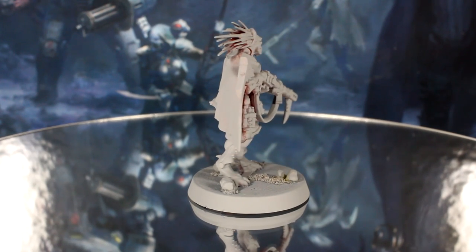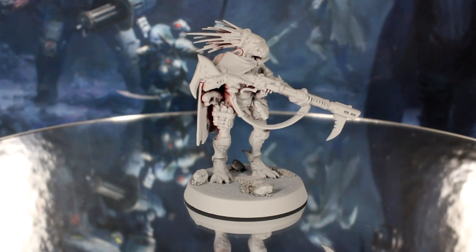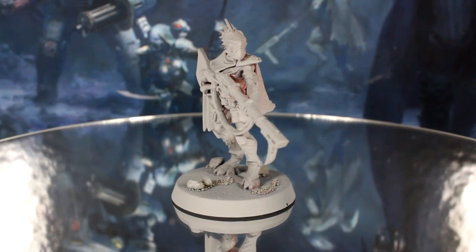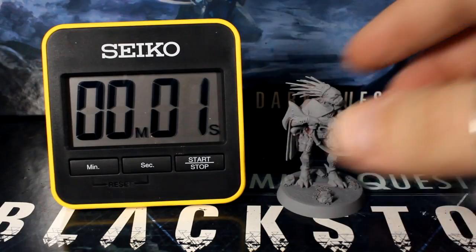I would recommend priming this model grey, as it will make the earth tones this model will mostly be much easier to paint, mostly only needing one thin coat. So let's start the clock and get painting.